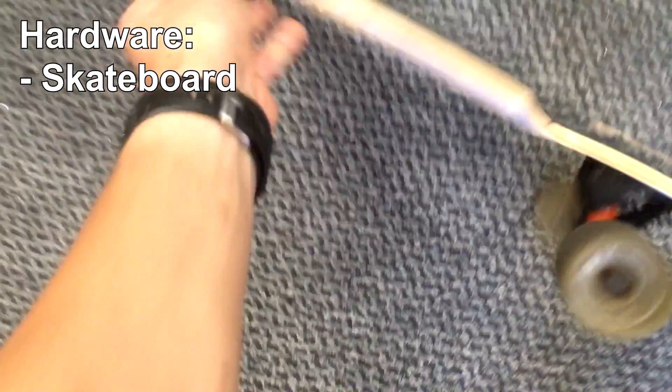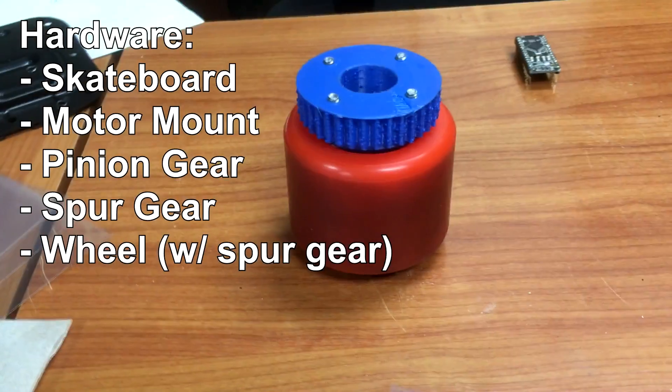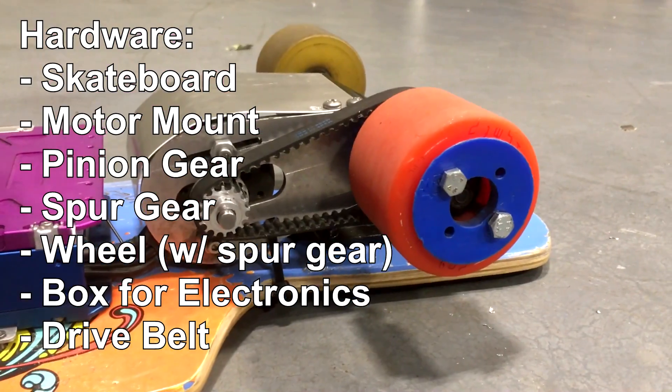To make this e-skateboard, I needed different hardware and electronics. The hardware included the skateboard, of course, a motor mount, a pinion gear, a spur gear, a wheel with the spur gear on it, a box for the electronics, and a belt for the drive.